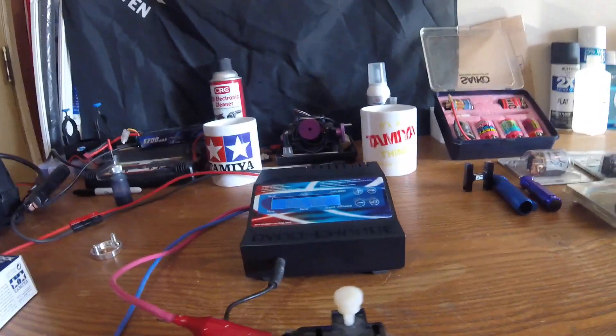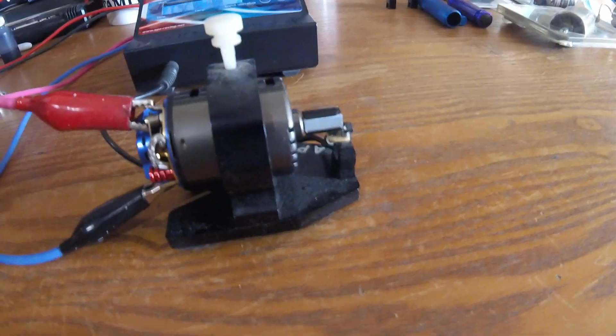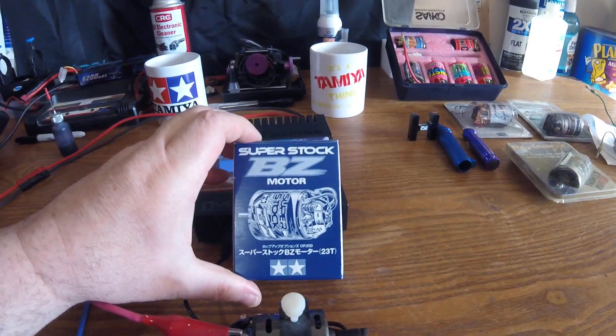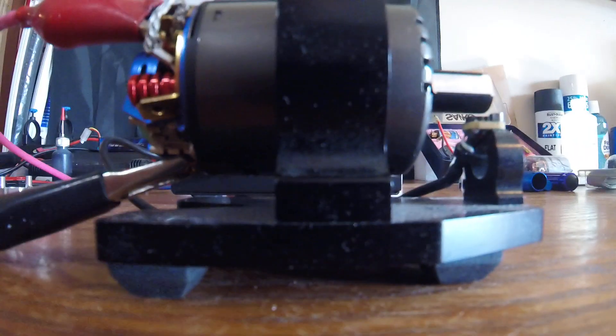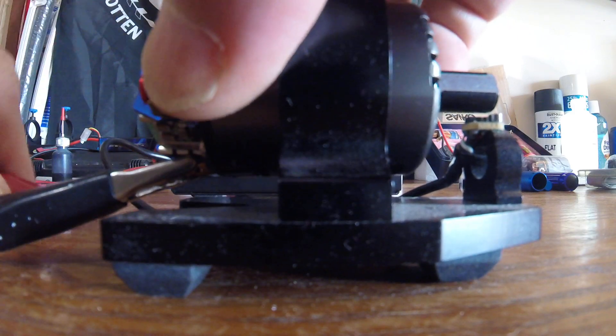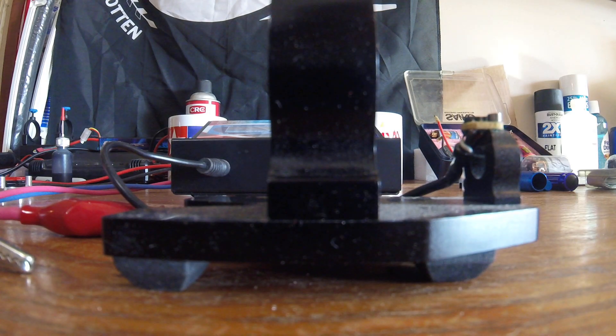That's for sure. It's got replaceable brushes — it's a little different than the other motors. And they call it a Super Stock. Let's get this off.